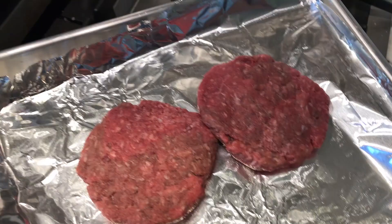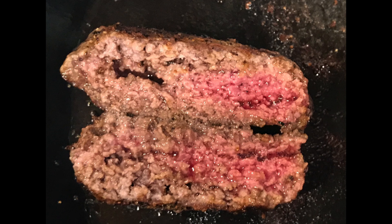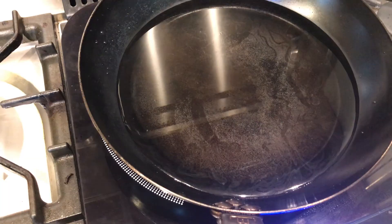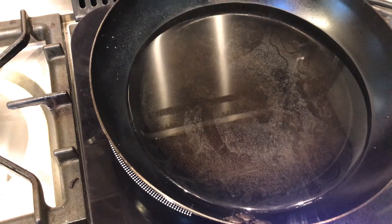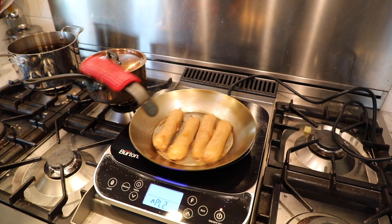Now let's try some cooking on the induction. How do you like your burger? If you entered both rare and well done in the same patty, you're going to love this. How in the world does this happen? Let's take a step back and boil some water to illustrate what is going on. We've shown in the past that carbon steel and induction burners tend to not play well together.